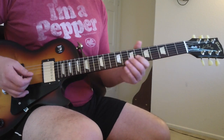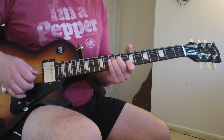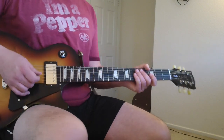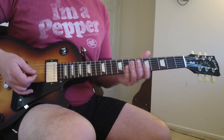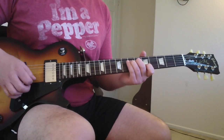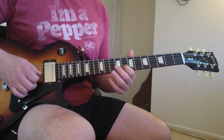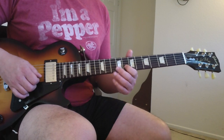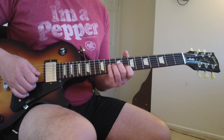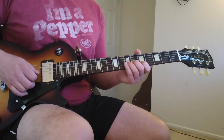Anytime you're in A minor, those are good little tricks you can do — those are always some cool sounds to get out of it. For that part, I think it's three times, and then the fourth time, come up and put your index finger on the eighth fret of the B and the tenth fret of the G. And then back to that again.